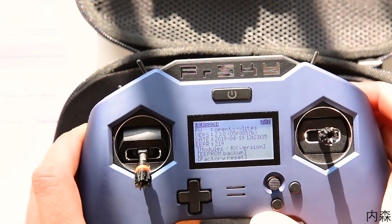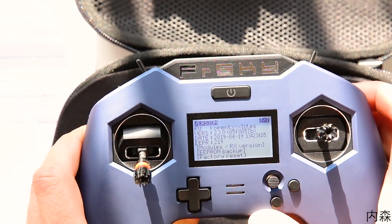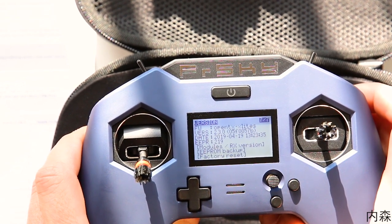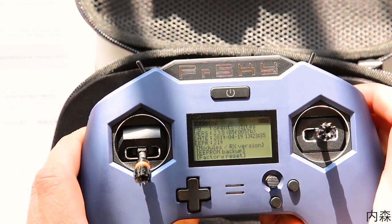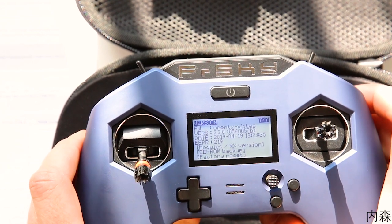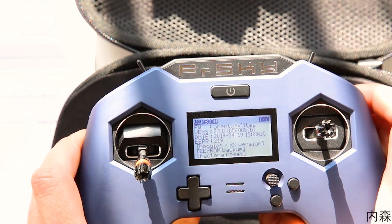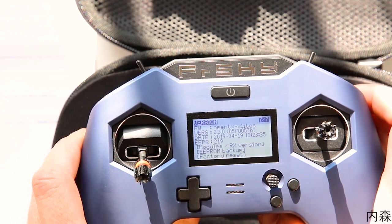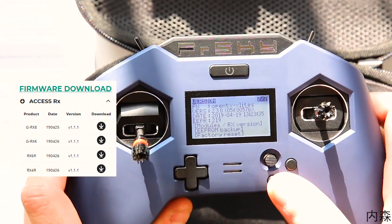La X-Lite Pro embarque déjà la version OpenTX 2.30 remasterisée par FrSky. Ce que ça veut dire en clair, c'est qu'elle utilise déjà le nouveau protocole FrSky Access, et non plus l'ancien protocole ACCST. Donc il va falloir obligatoirement faire l'update Access de tous vos modules et de tous vos récepteurs pour pouvoir vous servir de la X-Lite Pro. Sauf que ces mises à jour ne sont pas encore disponibles, ils devraient arriver très prochainement d'après FrSky, mais il n'y a pas de date officielle. En clair, ça veut dire que la X-Lite Pro aujourd'hui, vous pouvez pas vous en servir — vous pouvez juste faire du simulateur.